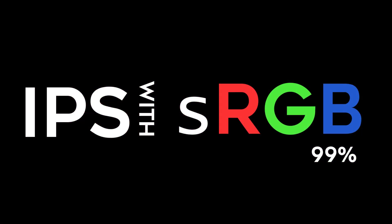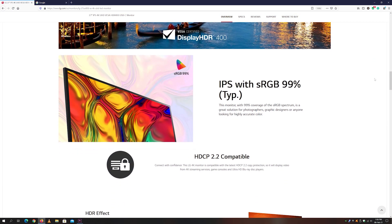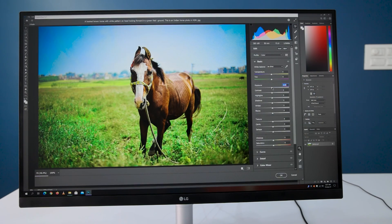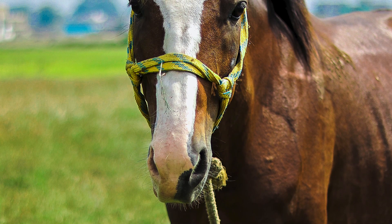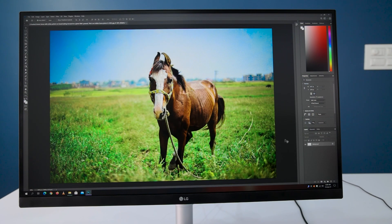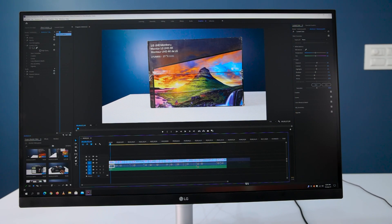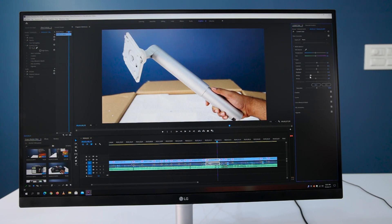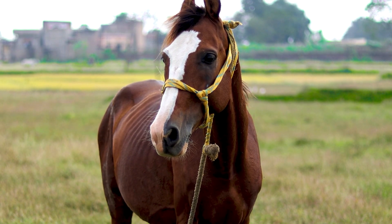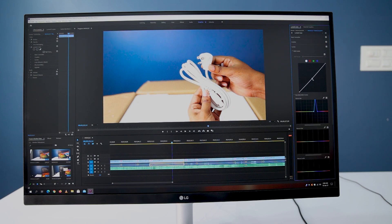The monitor features an IPS panel with 99% sRGB coverage, which makes it the best editing monitor. It allows photo editors to edit images correctly. The 4K resolution provides the sharpest images, and the 99% sRGB IPS panel provides accuracy in color correction and color grading. The same applies to video editing — you can properly color correct your video footage and color grade cinematic videos and b-rolls.